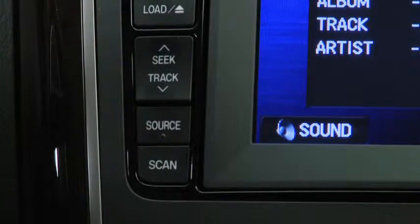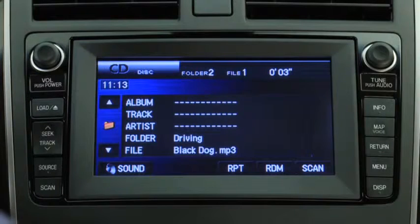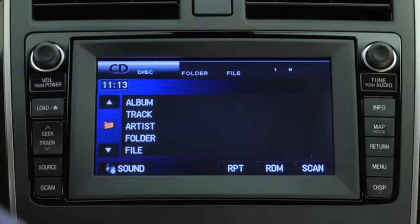To select a track on a music CD, press the Seek Track button up or down. To select a folder on an MP3 or WMA CD, press the on-screen button up or down.